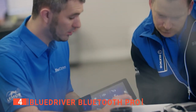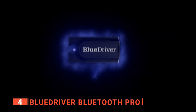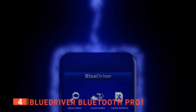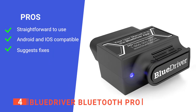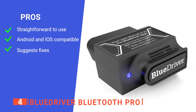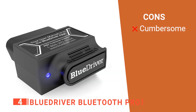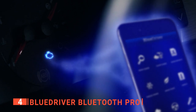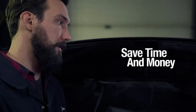It's not always correct, but it's a great starting point for repairs or something to show your mechanic. We found that the device is straightforward to understand overall, making code clearing and finding faults much less of a headache. Its pros are: it's simple to operate, it works via Android and iOS devices, and it not only diagnoses problems but suggests potential fixes. However, it's a pretty bulky device to use. The BlueDriver Bluetooth Pro is a sophisticated bit of kit that displays the data you need very clearly.